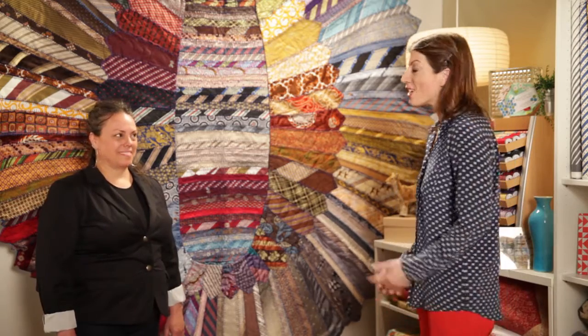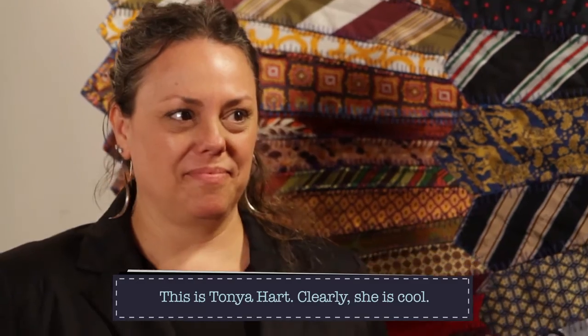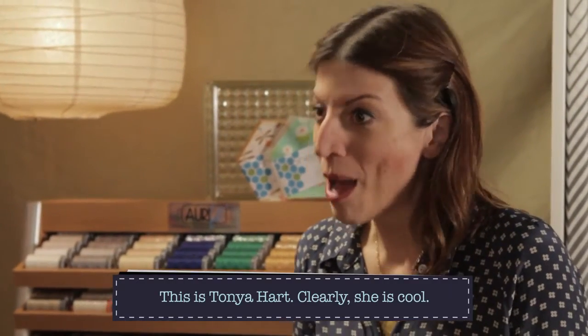Hey out there, it's Mary Fonz and you're watching Quilty — this is my quilt episode, one of my favorite things to do here on the set of Quilty. Tanya Hart, welcome to the show! Thank you so much, it is very cool to have you here. We've not known each other that long, but we were talking quilts one day and you said you had this amazing quilt, so I was like, we've gotta get you on the show.